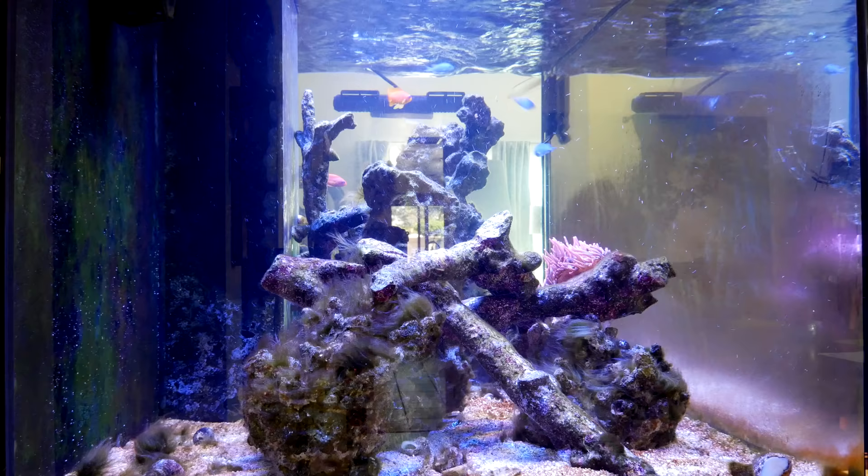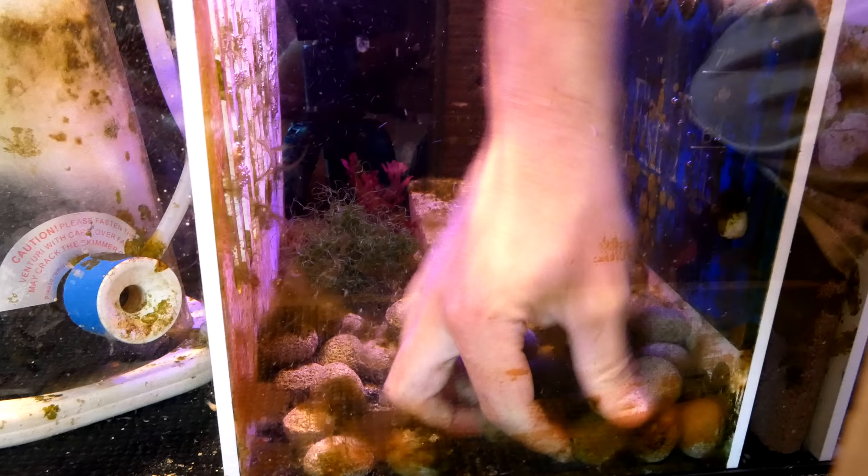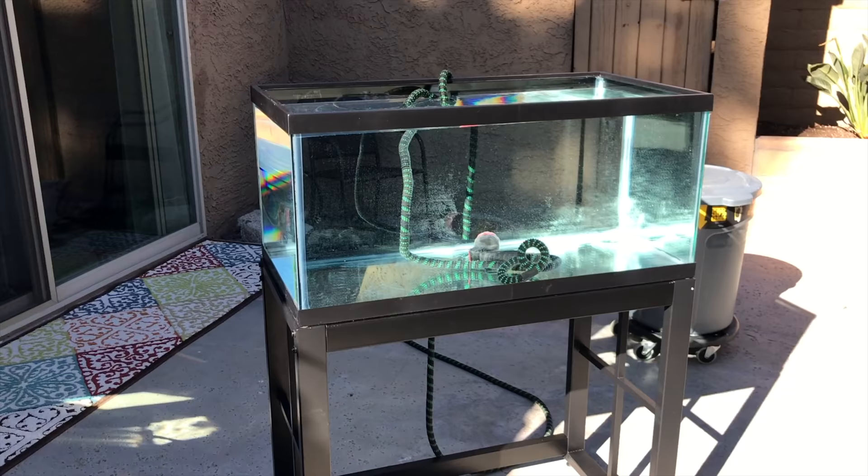Question number three: how do I clean and sterilize old equipment or old tanks? This is a really good question because if you want to save money, there's nothing wrong with buying secondhand aquariums, heaters, or pumps. But often when you buy these, they're going to be super gunky and nasty — and who knows, maybe there are parasites in there as well. So how do you clean it? The easiest way is number one: rinse everything out, rinse it really well.